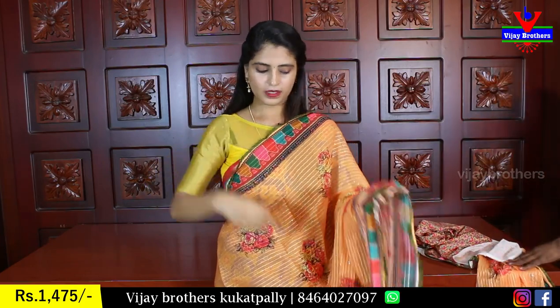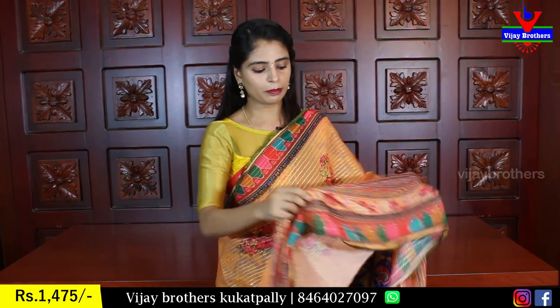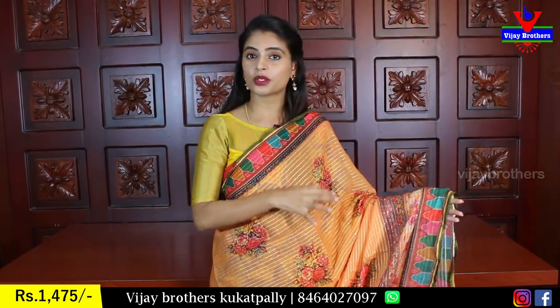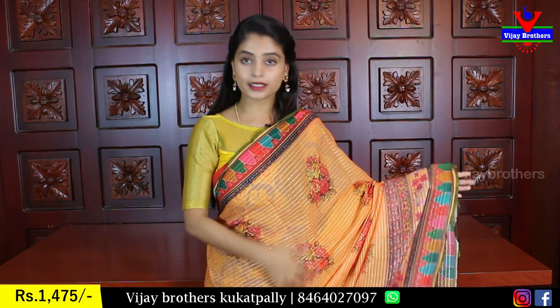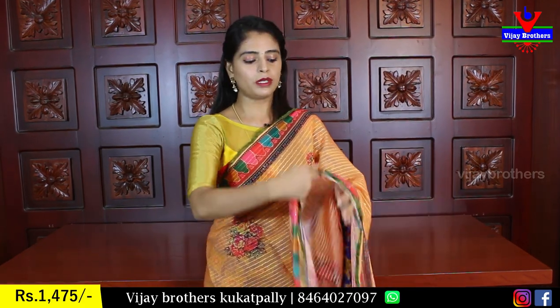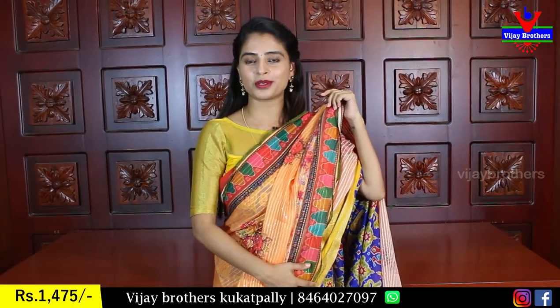The fabric is a little bit transparent. Compared with Georgette, Georgette has a little bit of transparent, but this is very thick. It is completely thick and heavy.